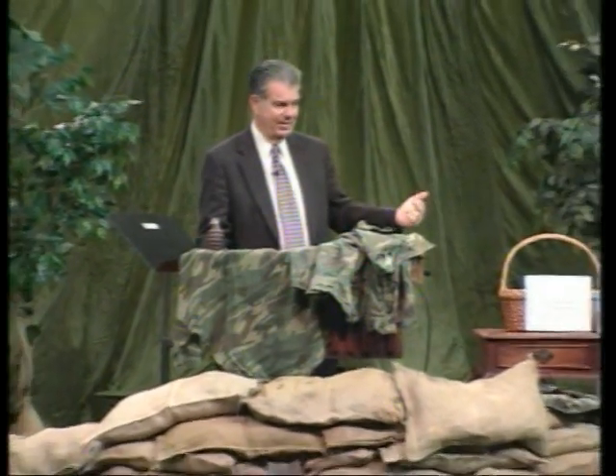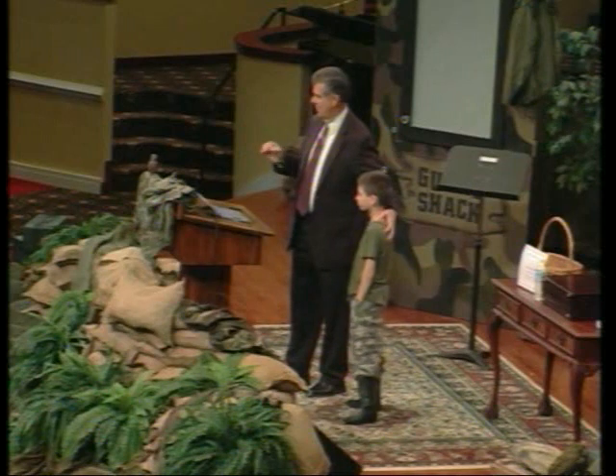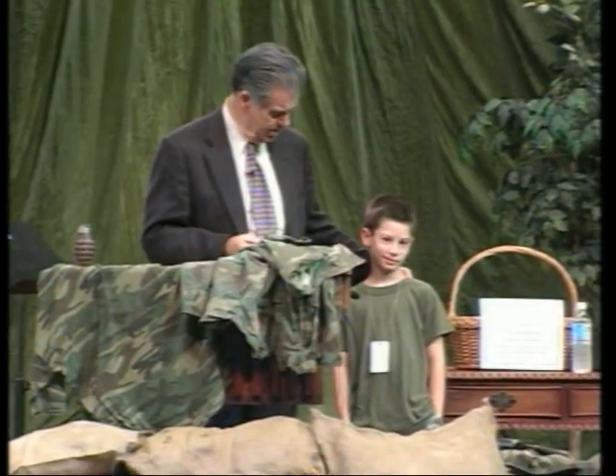I need Jesse to come up here. Jesse Butler, last week, was bitten by a brown recluse spider. Didn't hurt at first, but after a while there's a bullseye that builds up — necrosis, that is, actual corruption and decay of the flesh. After a while, did it hurt?